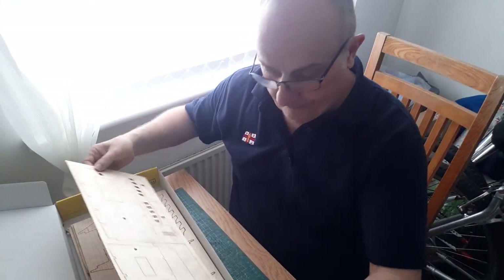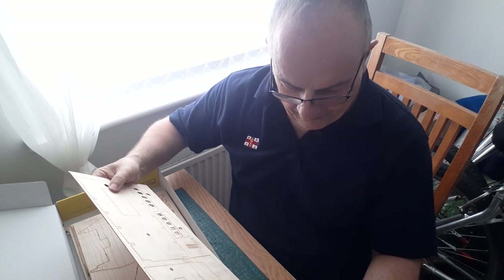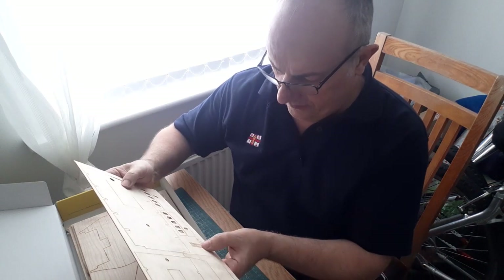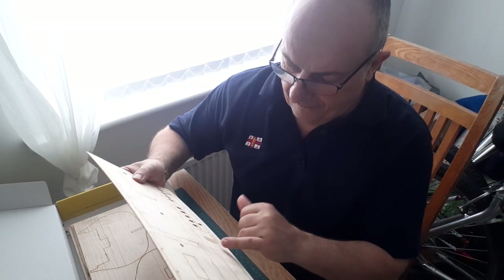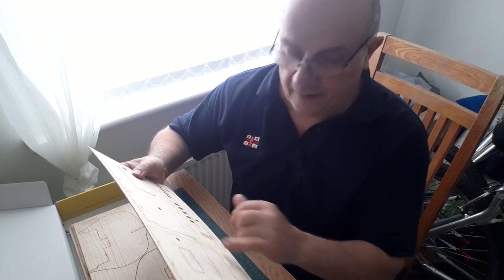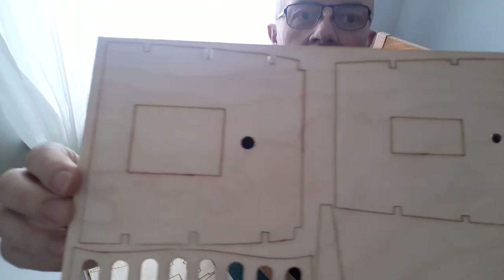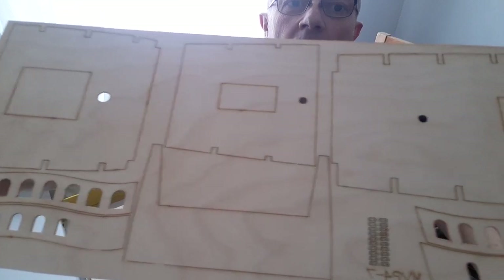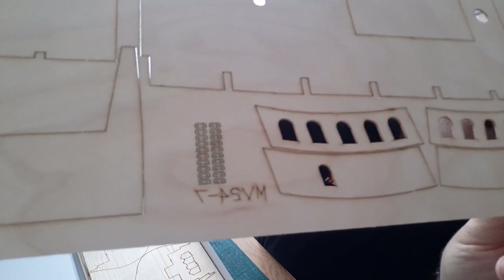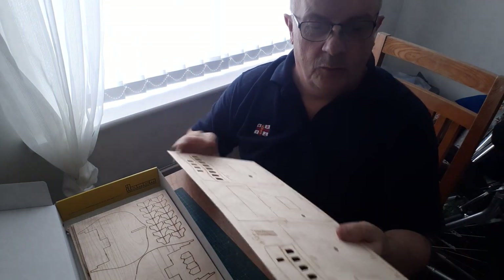Next up, more decking - again 1.1mm plywood. There are some designed parts for the stern as well. It looks like very, very small parallels - I've never seen this before, usually you get these in cast metal - to help with rigging up the yards. You've got the decking above and the start of the stern work there, more decking, more stern work. That is 1.1mm plywood.